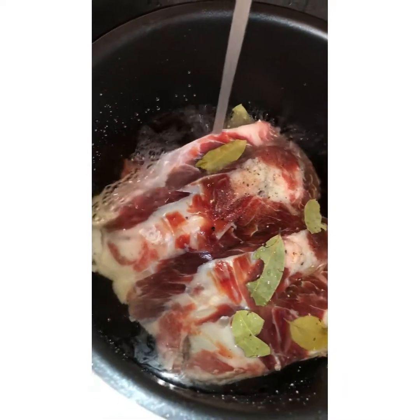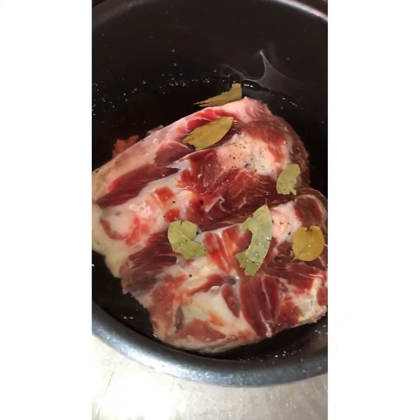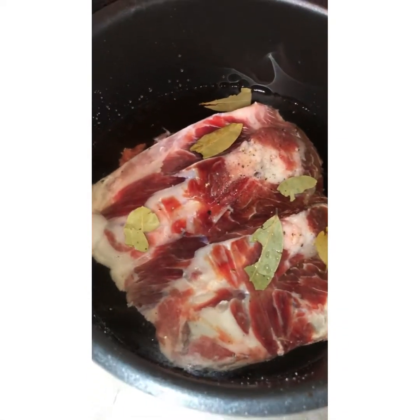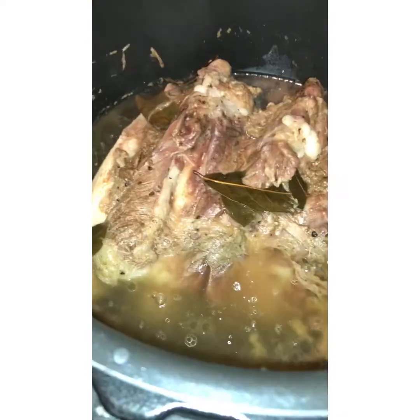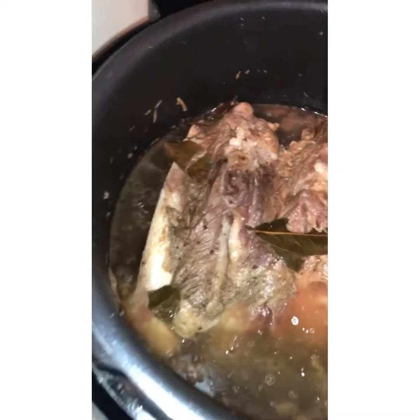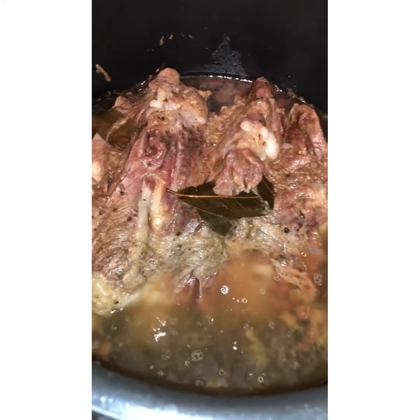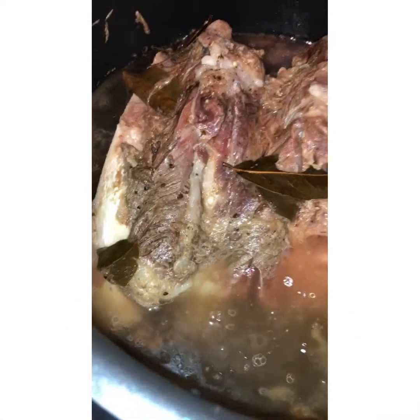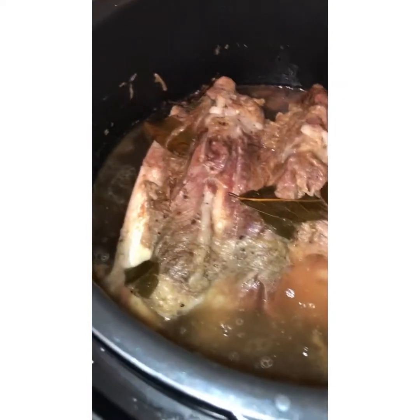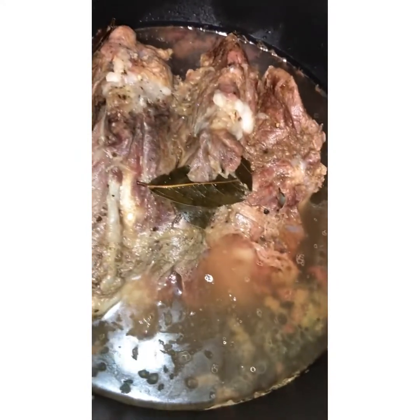That should be enough water, so we are ready to put this inside our Instant Pot. Here we go guys — it's already tender, so we just need to transfer it to sauté with the garlic and onion. It only took 30 minutes in the Instant Pot and it's looking good, I can't wait!